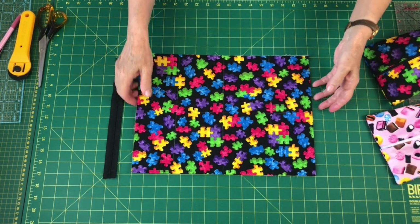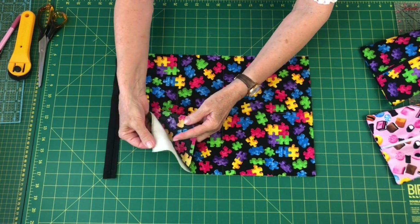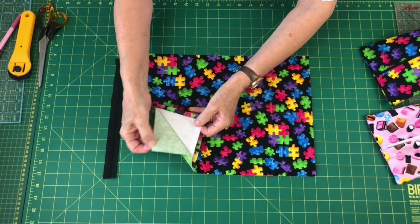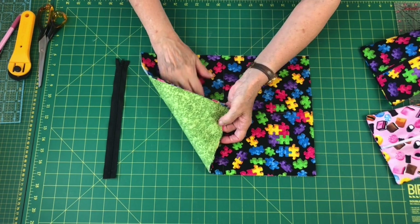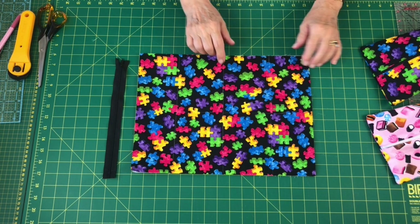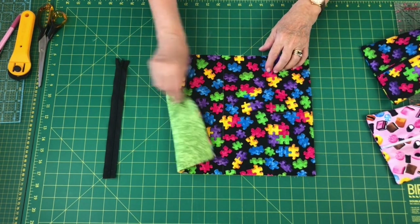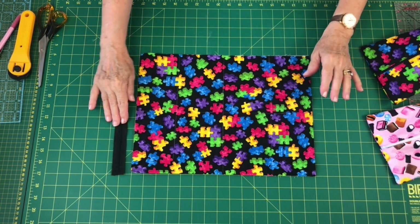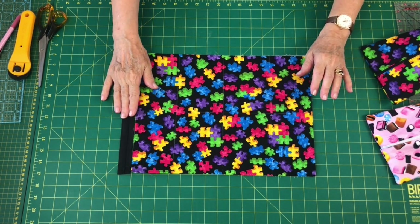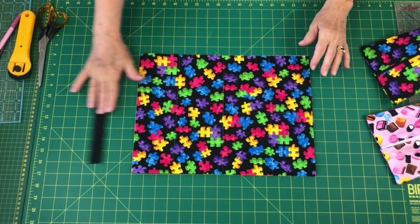So here we have your fabric, your pellon, and your lining. I've got a green lining for this one — you can pick out anything. The nice thing is if you've got multicolored fabrics you can pick any one color out. So I chose a blue for that one and a green for this one. You'll still need your zip, which is the 11-inch or 25-centimeter zip that goes along there.